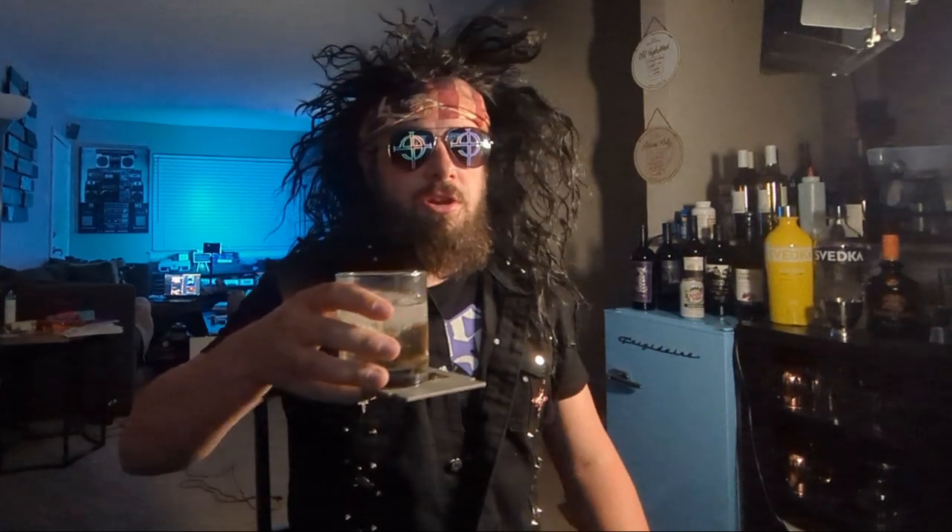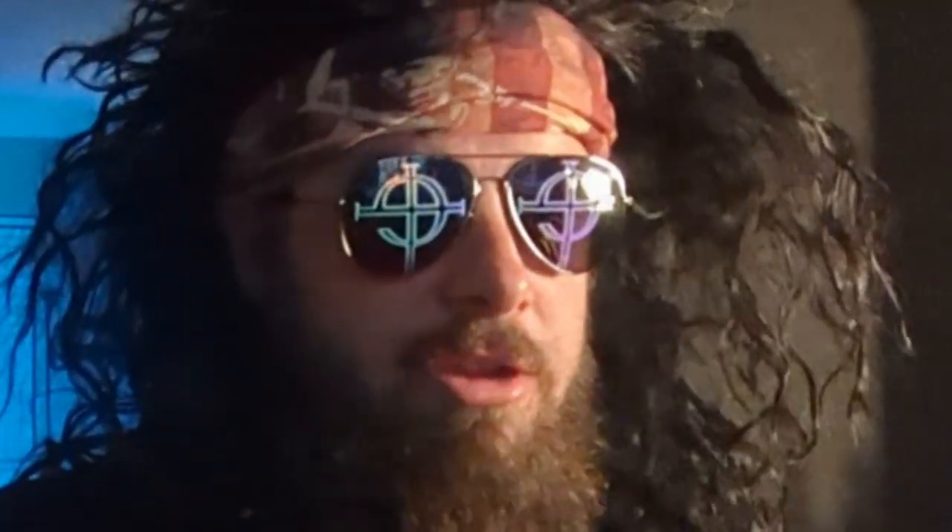...like your local guitar center. Anyway, the first step in learning this riff is: get a drink and drink it. This step is absolutely mandatory. The riff is broken down into three parts — A, B, and C —